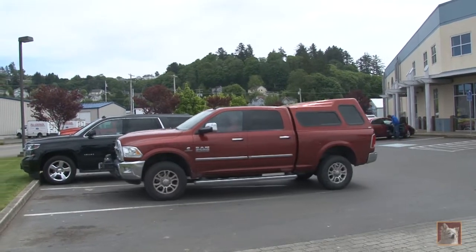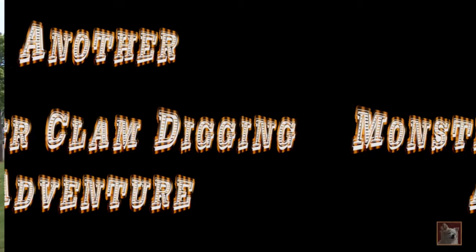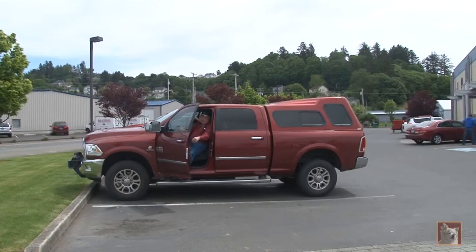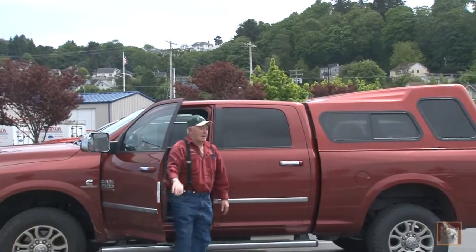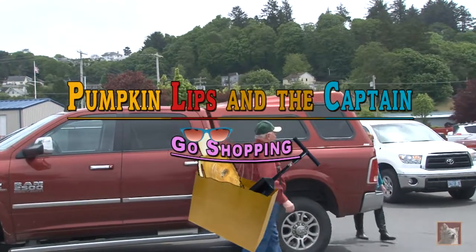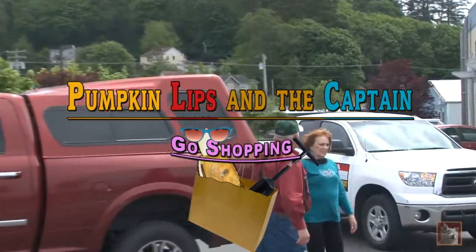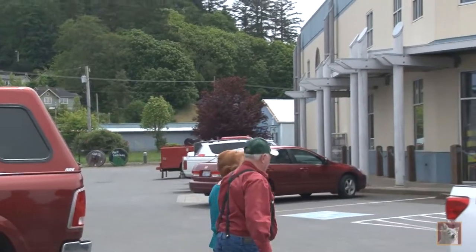We'll get you all fixed up with what we need for our next little clam digging adventure. All right, you ready? Let's go. Watch the traffic. This is a busy place here.